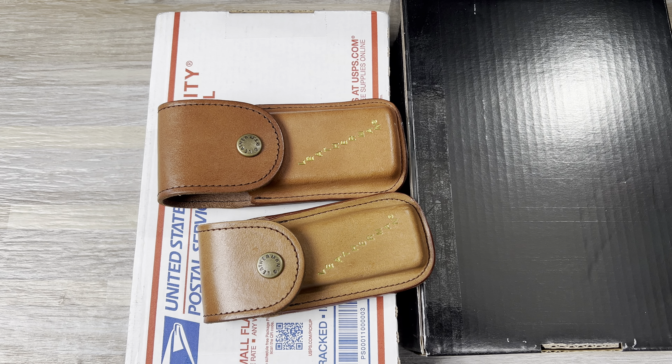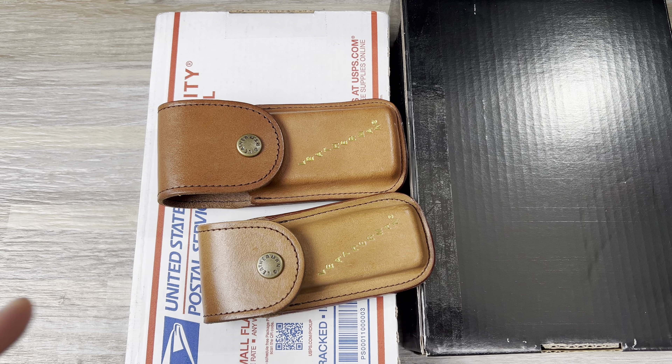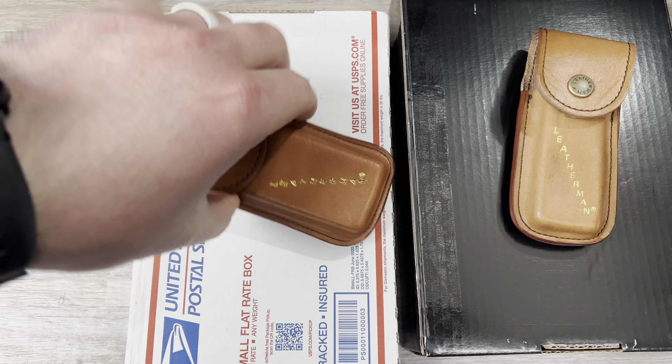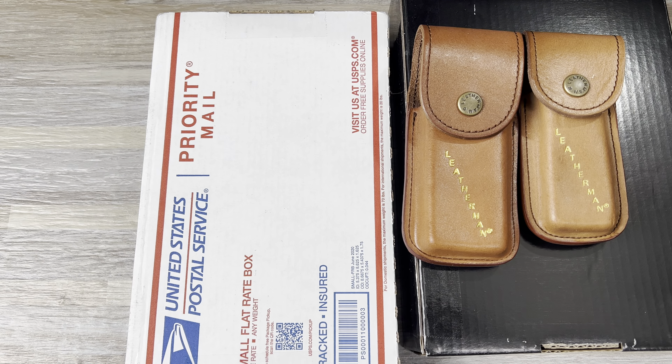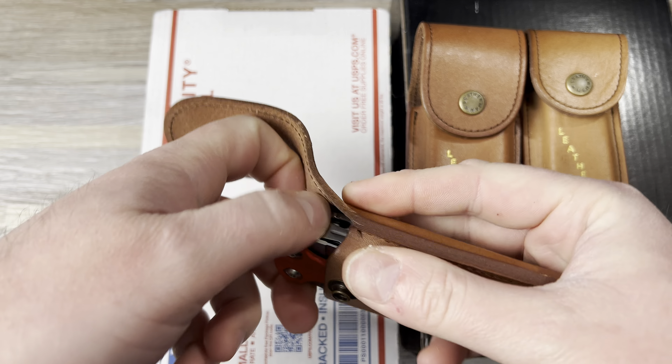Hey guys, Kev here, and I have a real quick unboxing video I want to do. So these came in. I have this one that I got from Amazon for my Charge Plus.